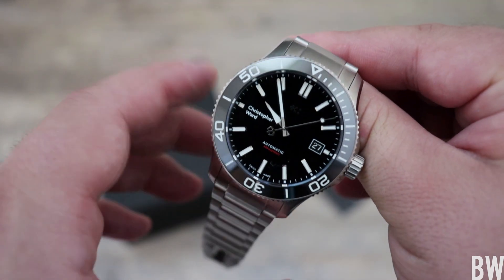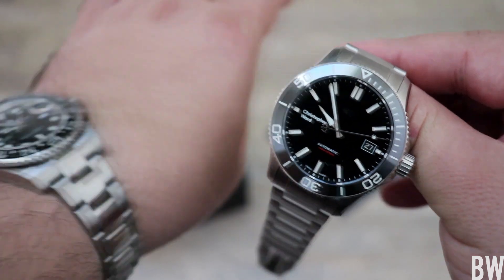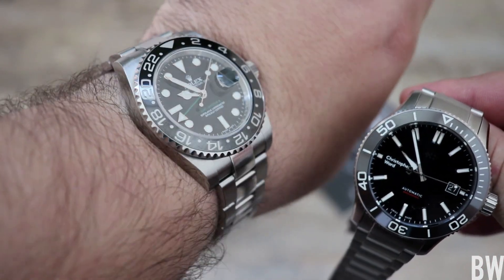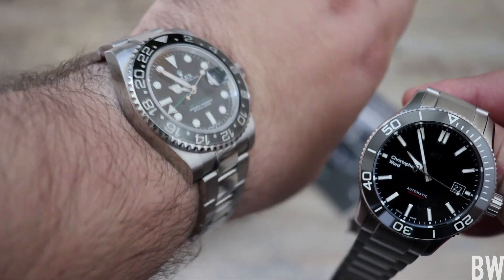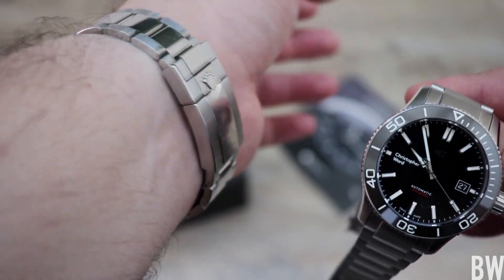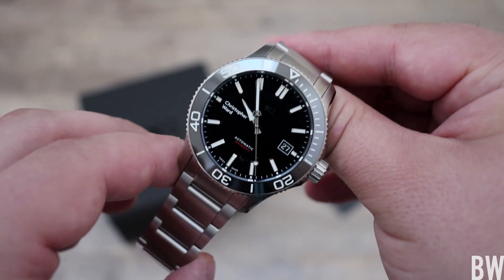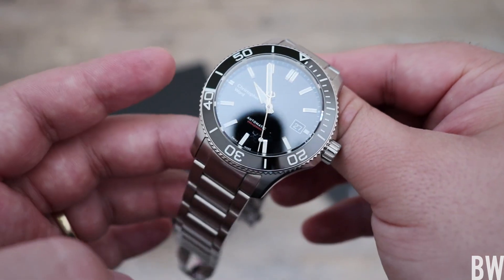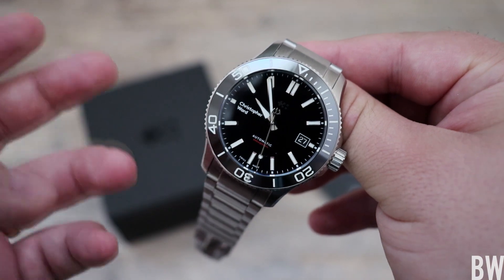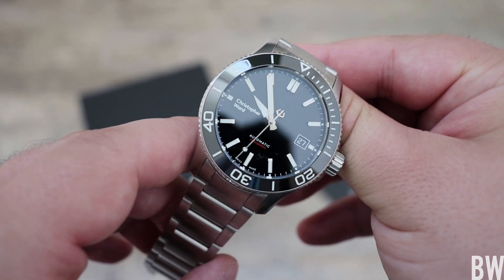It's clean, and it has a lot of the elements that we like to see in more expensive watches, like my GMT Master 2 for example — great fit and finish, ceramic, enamel dial, very comfortable bracelet. Looking at this Christopher Ward, a lot of those elements are present here: nice fit and finish, ceramics, polished dial, pop to the applied markers and handset.